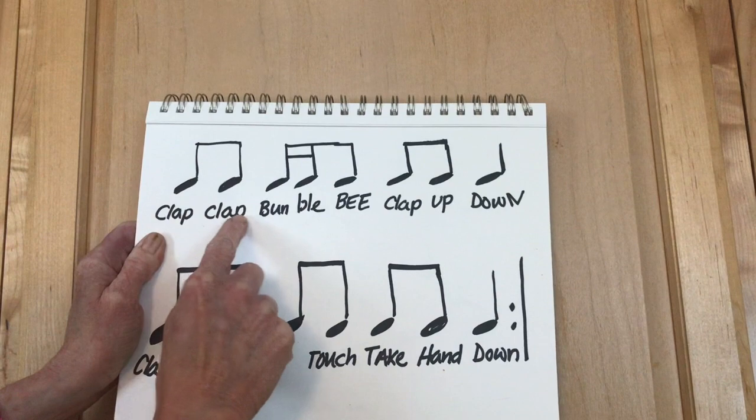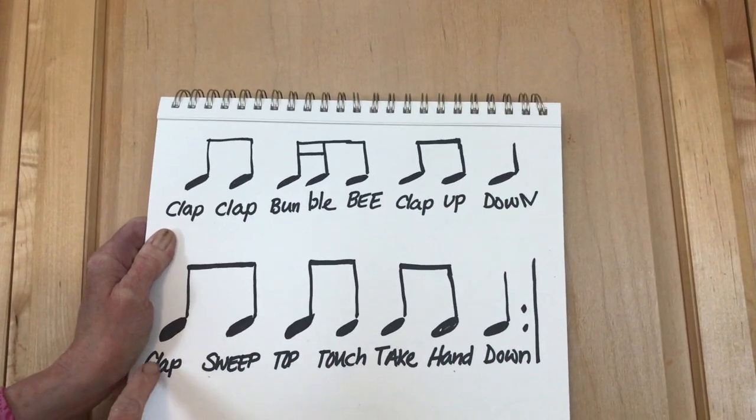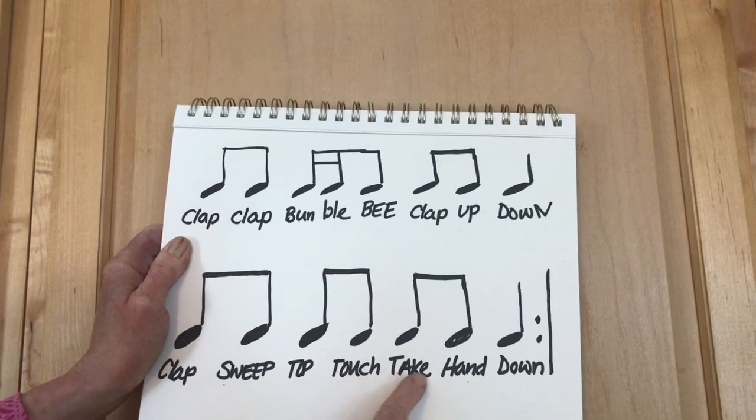Here's the rhythm: clap clap bumblebee clap up down, clap sweep top touch take hand down. Okay friends, let's learn the cup song together. Here we go — clap clap bumblebee clap up down. That's the first part. Why don't you pause me and practice that a couple of times?